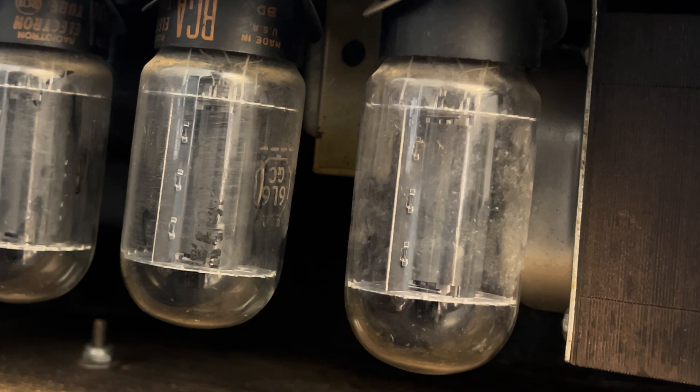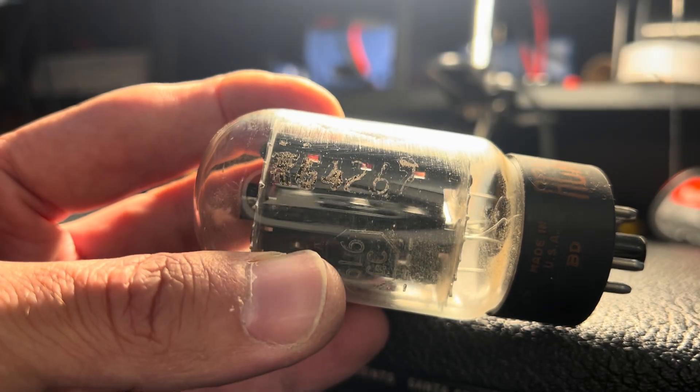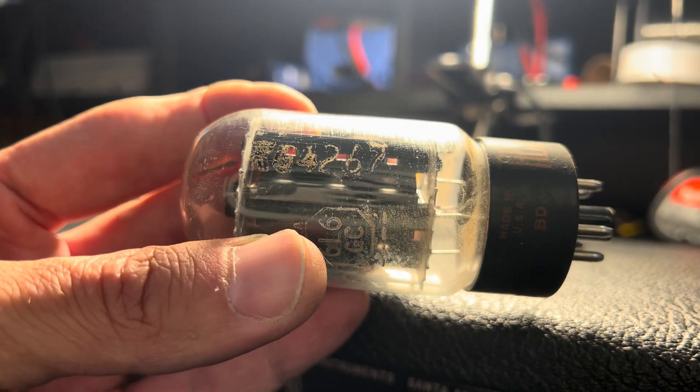The factory did stamp the head shell with this particular year. Let's see what else — I'm going to work on getting this chassis out of the shell, and then we'll take it from there. Here's another look: you can see near the top part of the envelope, RG4267.